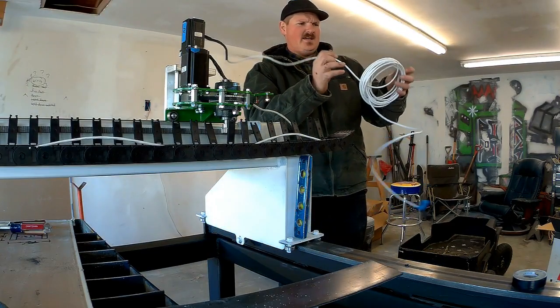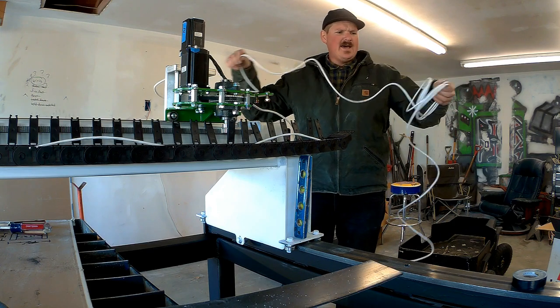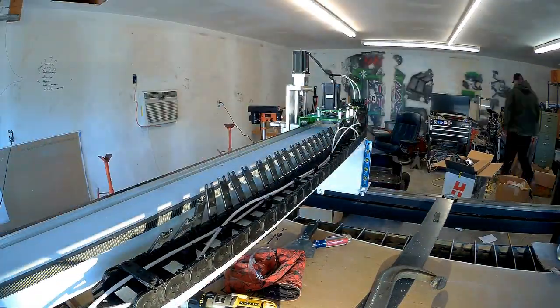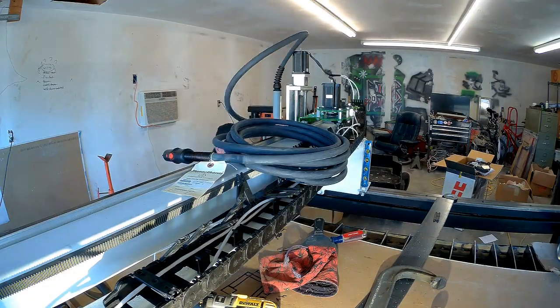I feel like a newborn giraffe with all this wire and cable — I have no idea what's going on here. I'm just not totally sure how this thing goes together because I have a whole other pile of wires over here, and I just want to make sure that none of them have to be routed through all that crap. Here's some of the other stuff I'm dealing with: there's that switch that was behind the Z-axis.